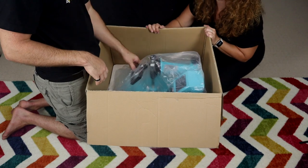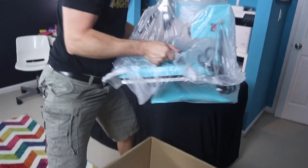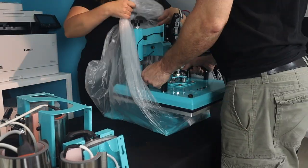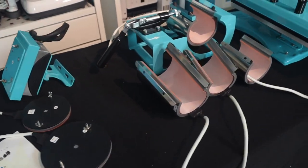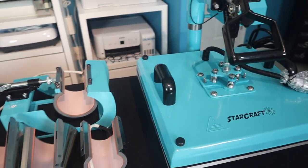The reason we chose a swing away rather than a clamshell heat press is because it's known for being better at getting even pressure across a variety of materials with different thicknesses. So once we get everything laid out on the table it's time for us to start getting to know our new heat press.